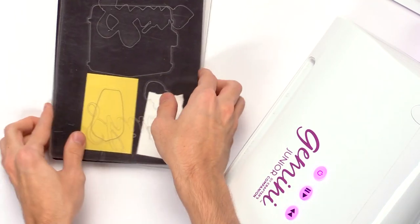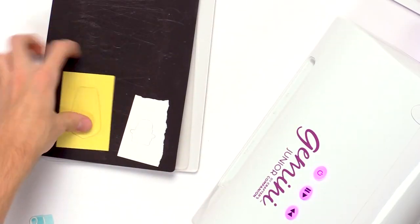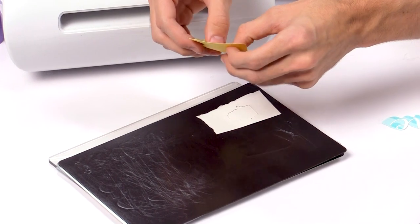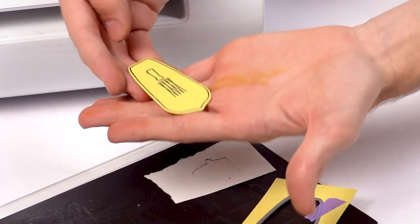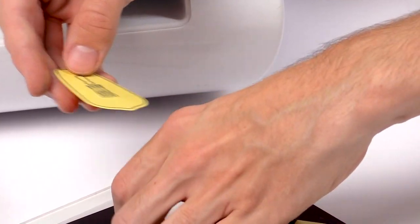Once cut out, you get those images with a really nice border for the coordinating images. You could cut these out by hand, but the machine makes it super easy with those die sets.